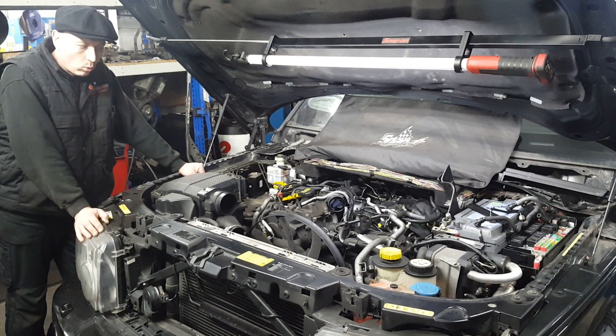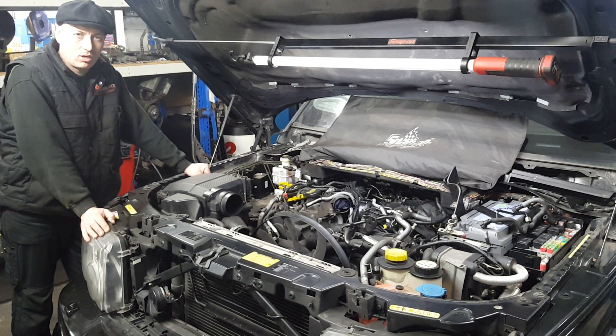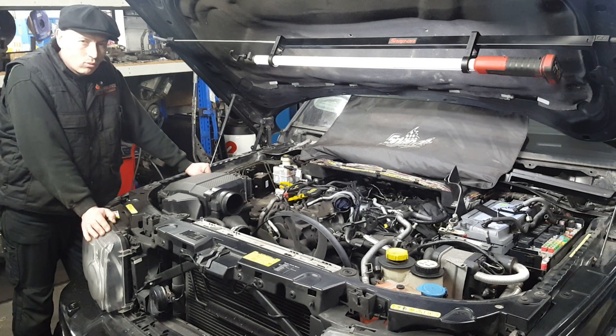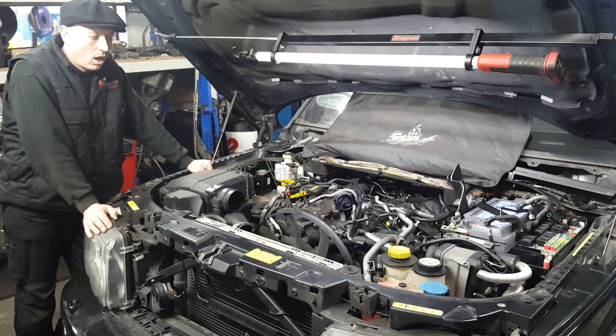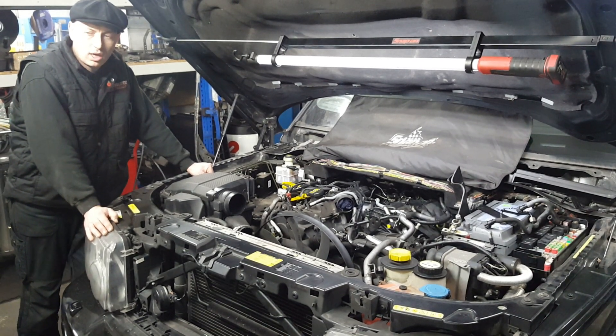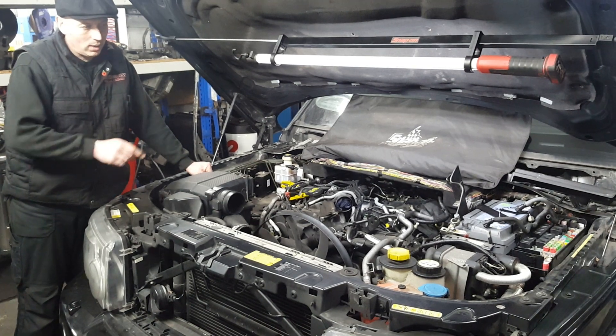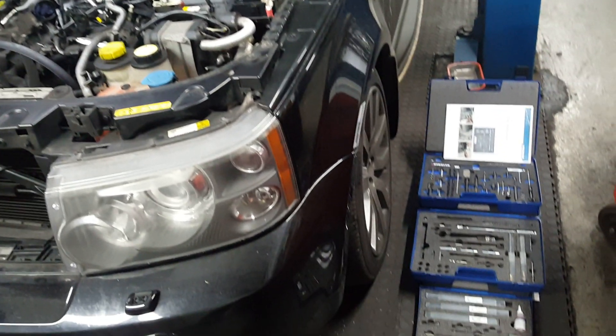There's a massive amount of labour involved, unfortunately, just down to the sheer accessibility of it. We can't really get you in close enough on a video to show you what's involved, but if you check the pictures out that we've posted alongside, you've got some close-up shots. If you have a look just down to the right-hand side of the vehicle, it gives you an indication of the specialist tools that are involved.